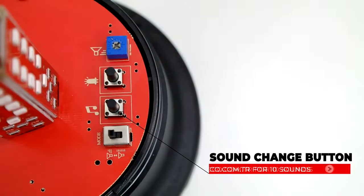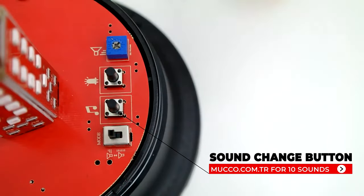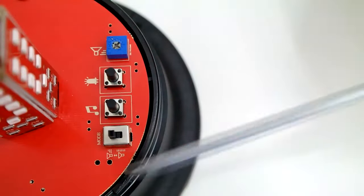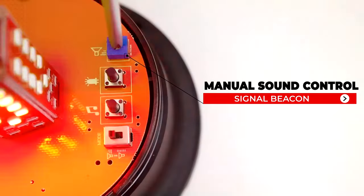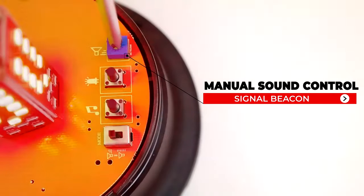You can also select and use the melody you want from ten melodies. As an additional feature, it is available in ports that allow you to adjust the volume manually or automatically. With the automatic volume boost feature, you can increase the volume automatically without adjusting the volume.